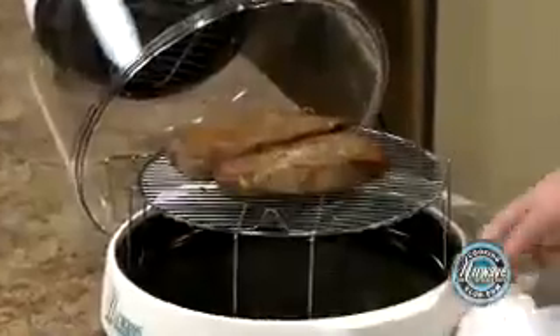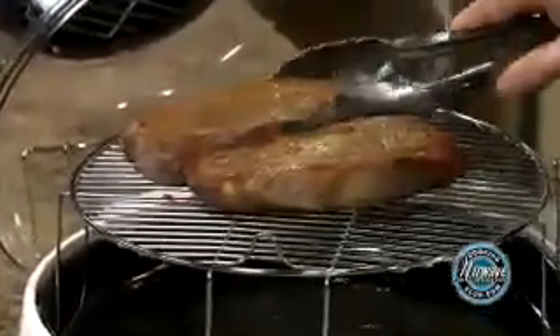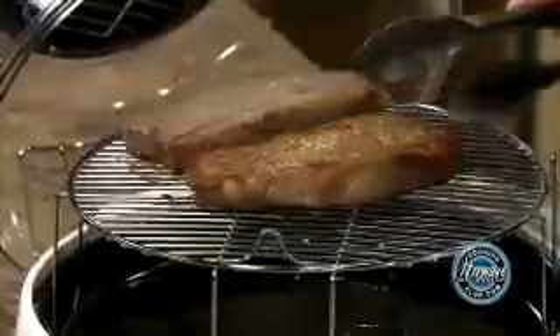Look at that beautiful browning just in eight minutes. I'm going to flip our steaks.